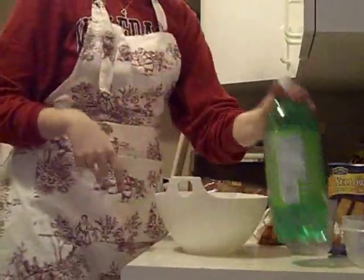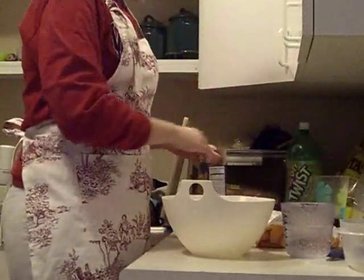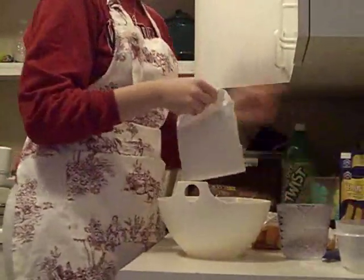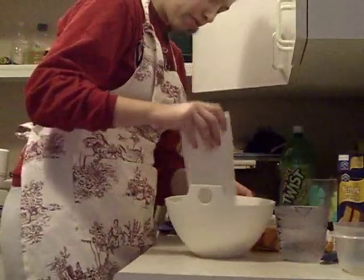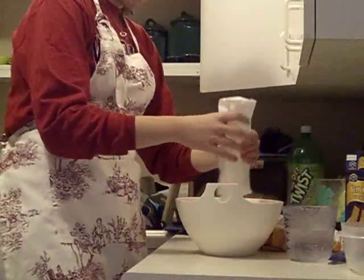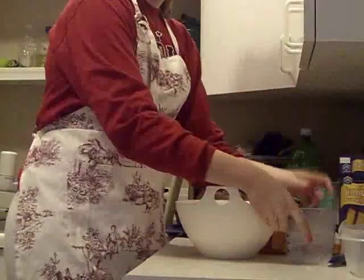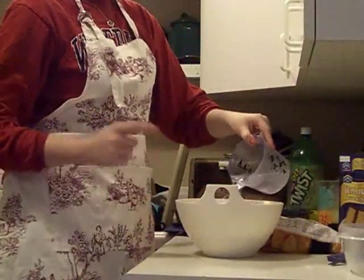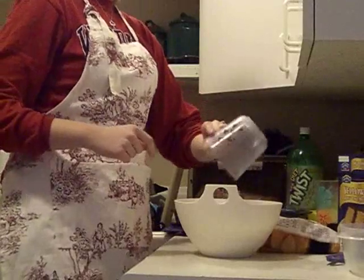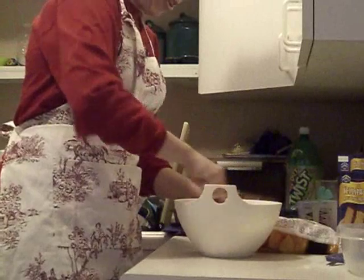So in a bowl, you're just going to want to mix in the box of cake mix — just the mix. And then you pour in your 12 ounces of light diet soda. You just mix that together.